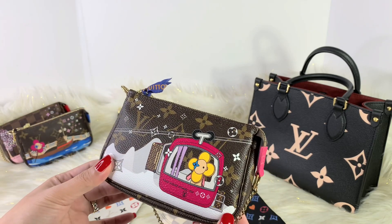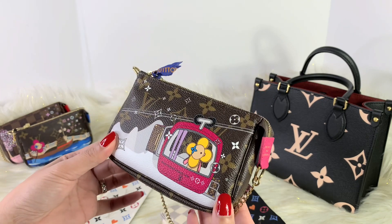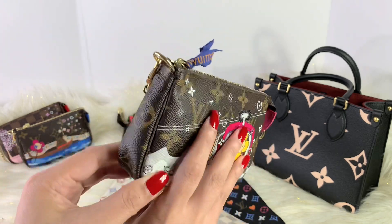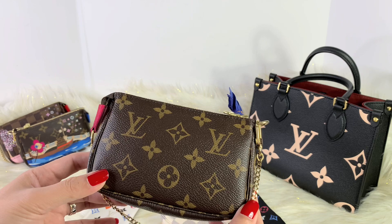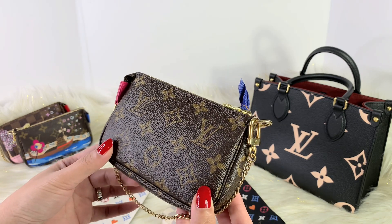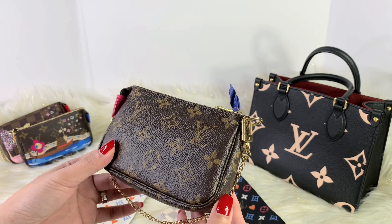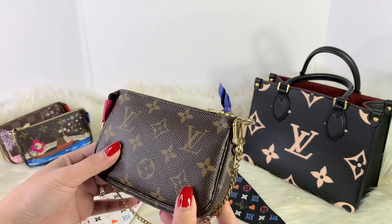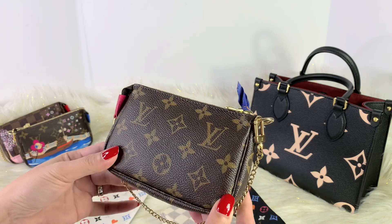The holiday animation collection will be out very soon at the end of September, and they are accepting pre-orders right now. I haven't pre-ordered mine because, unfortunately, my SA is not working at the flagship store anymore. So I would definitely be considering looking for another SA very soon.